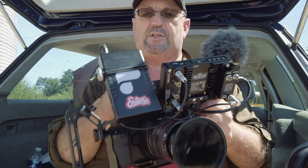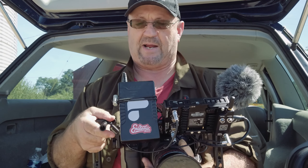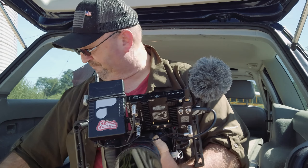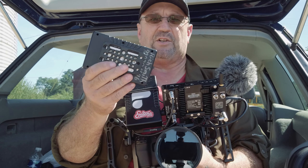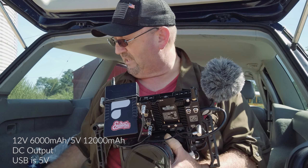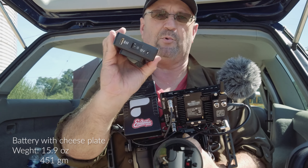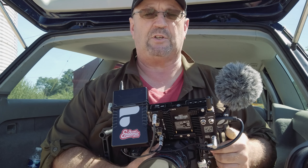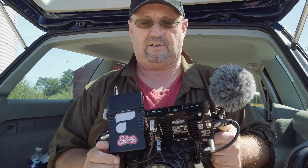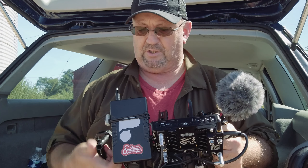Moving on to battery and monitor: I'm using the Portkeys monitor, and the battery is a generic one from Amazon — about $36. I have two of them. I'm going to make a video to show how I did the mount; it's very simple, you just take the battery apart and mount a cheese plate. This battery has a 12-volt port, a USB, and an on/off switch. With the monitor running, I can easily get two and a half hours of shooting; without the monitor, you can pretty much shoot all day.